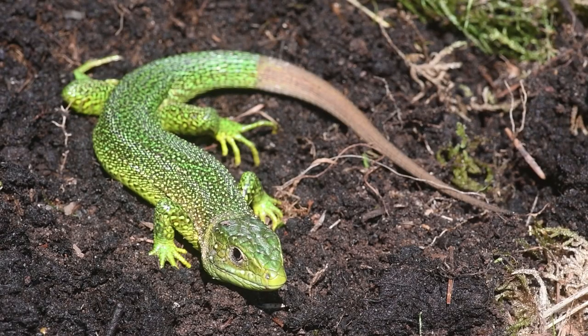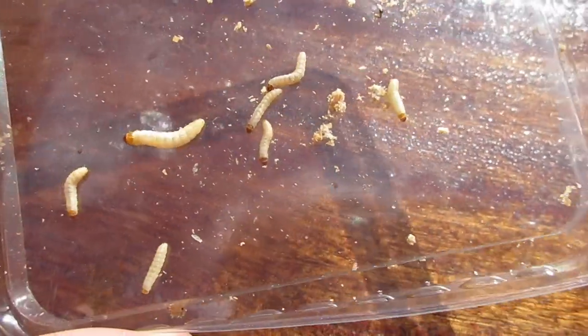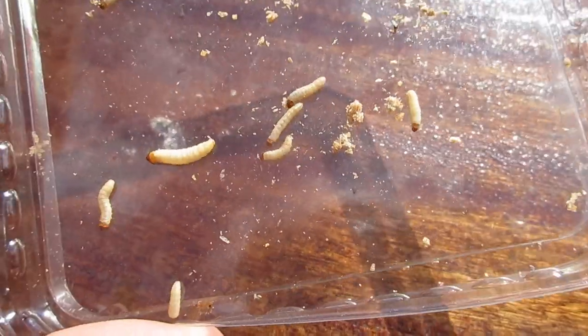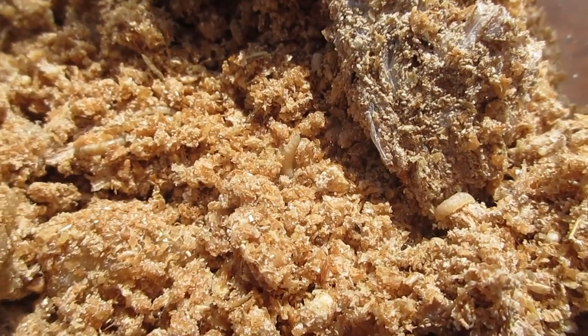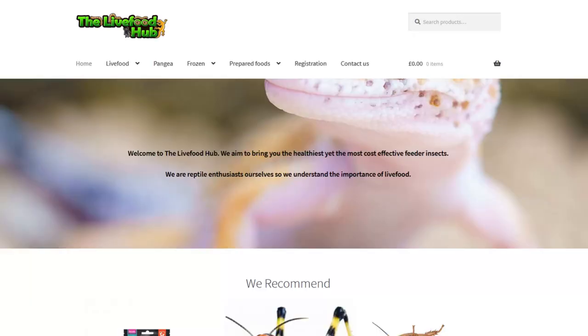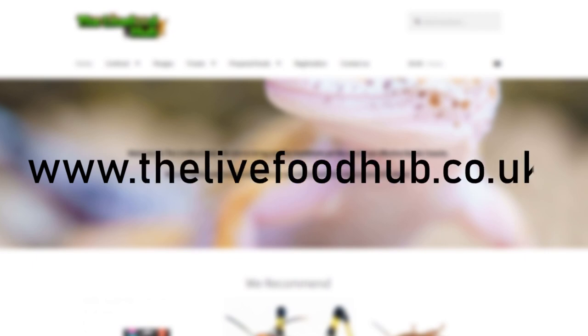Before your western green lizards go into brumation during the winter, it is advised to feed them wax worms or any other type of high-fat insects to help them cope with the cooler temperatures. Here at Celtic we acquire all of our live food from the Live Food Hub. You can go to their website at www.thelivefoodhub.co.uk.